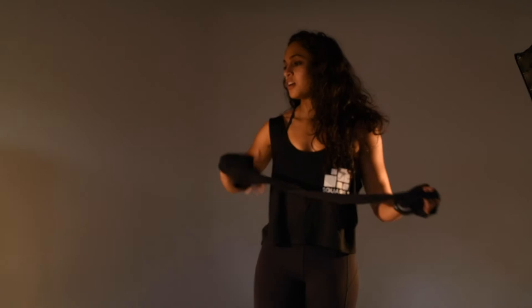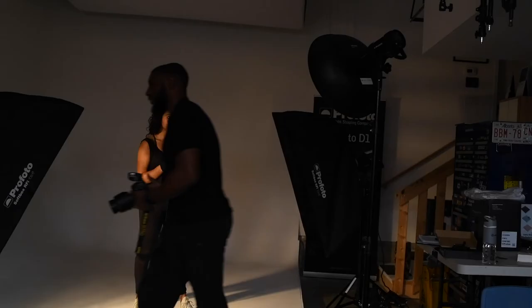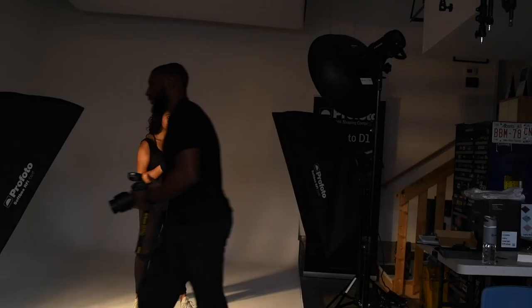Once I get the third light in position and the power settings right, I can start to pose my model. I can get a lot of use out of these three lights. The D2's allow me to take advantage of freeze mode, where the flash has a low power output which gives me flash durations as quick as one fifty-thousandth of a second.